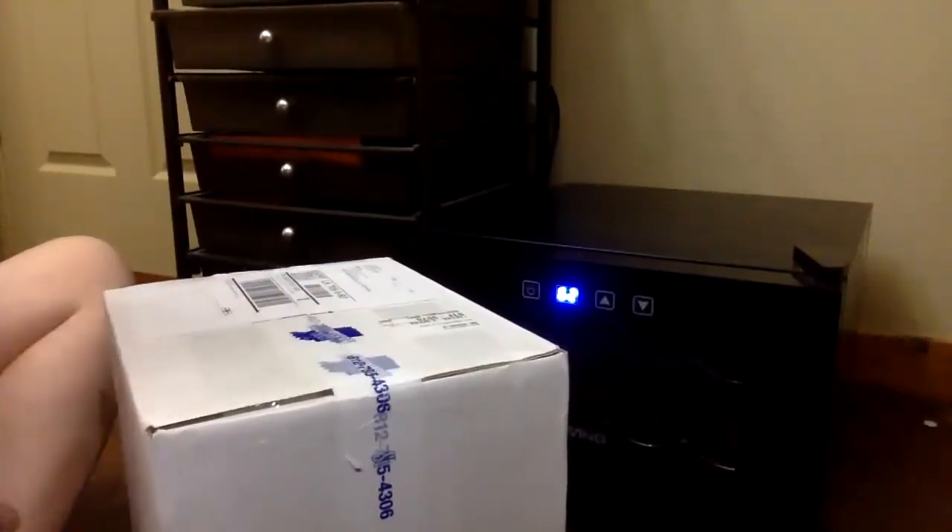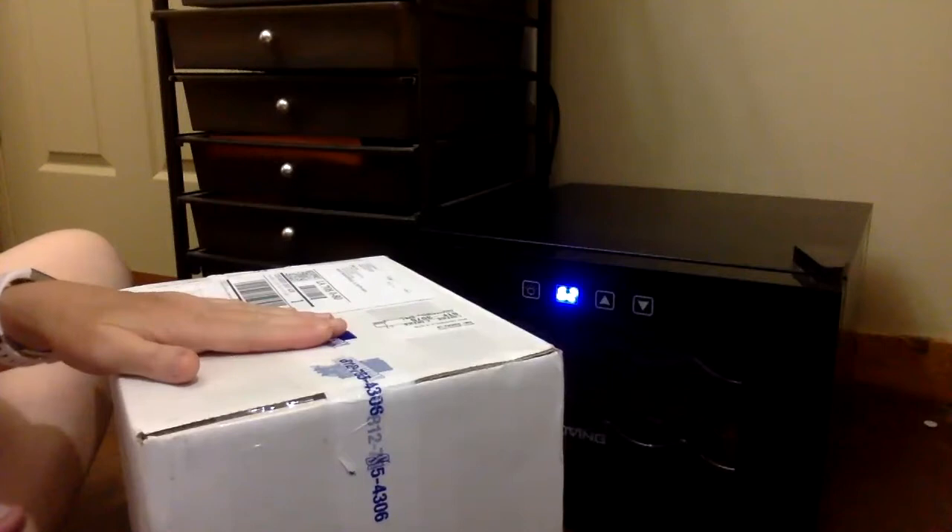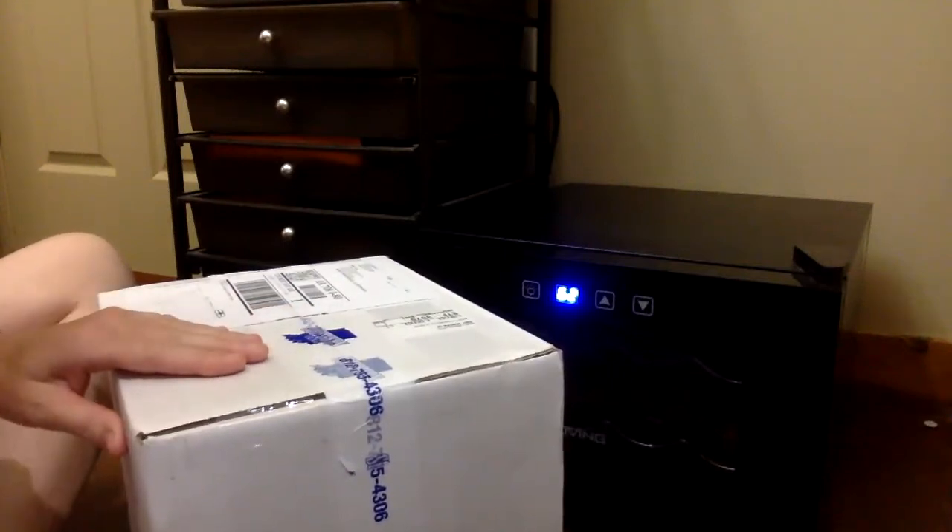Hi everyone, it's Dr. Sonja. I'm going to do a boar semen unboxing video for you.